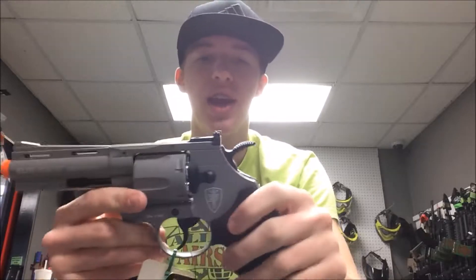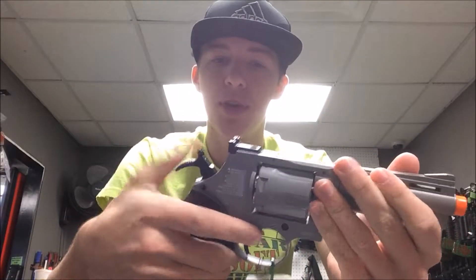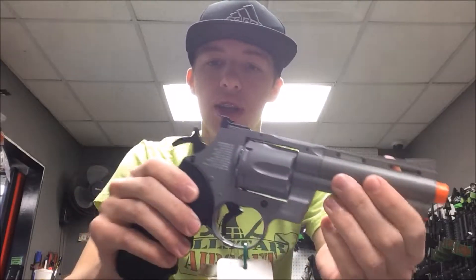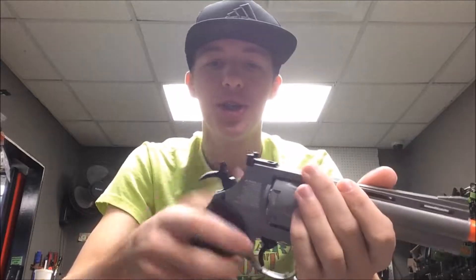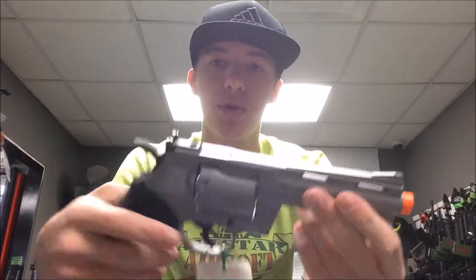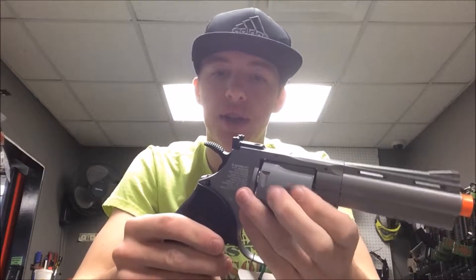This is a revolver, so it does have the hammer. To shoot it, you can either pull back the hammer — as you can see it will spin and put a round in each chamber — and then when you pull the trigger it's going to shoot. But you can also just pull the trigger and it will shoot just like that. So it is double-action and single-action. As you saw there, I can decock it.